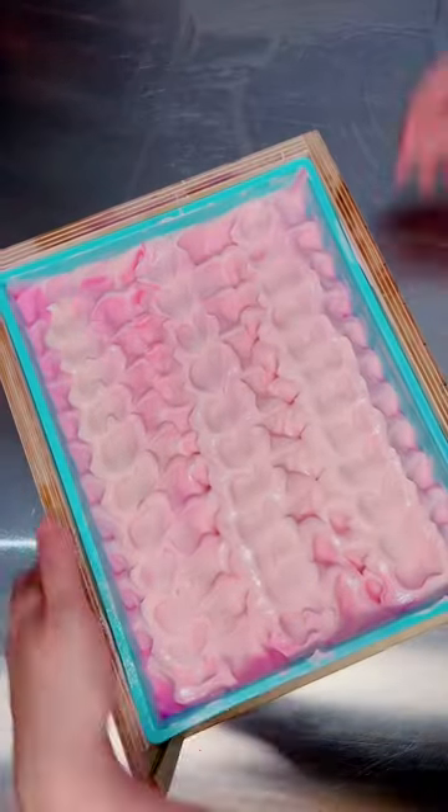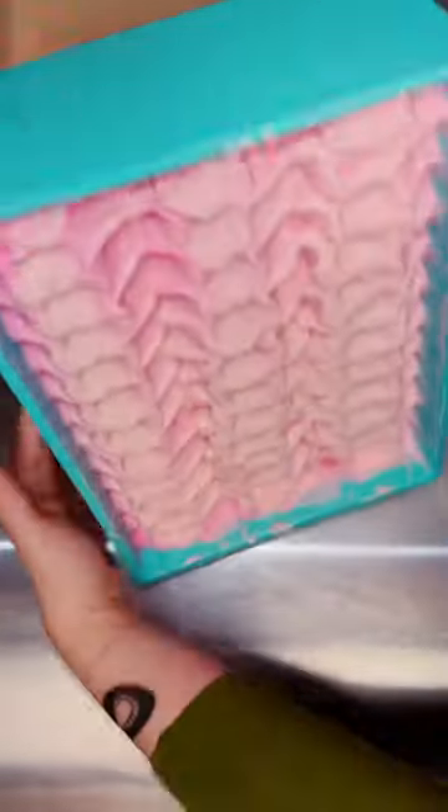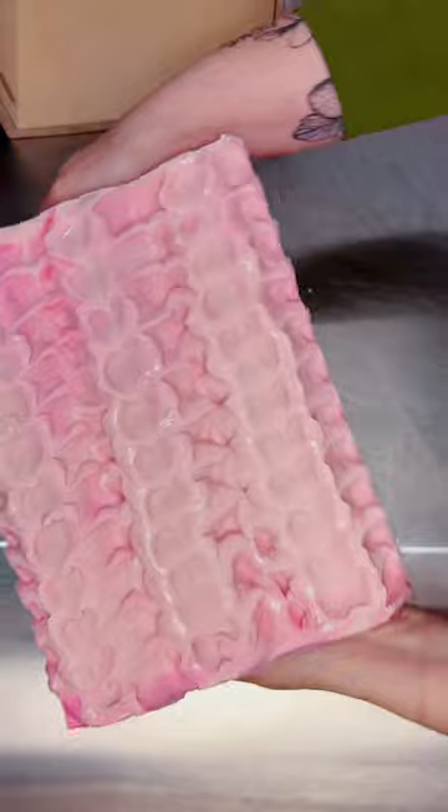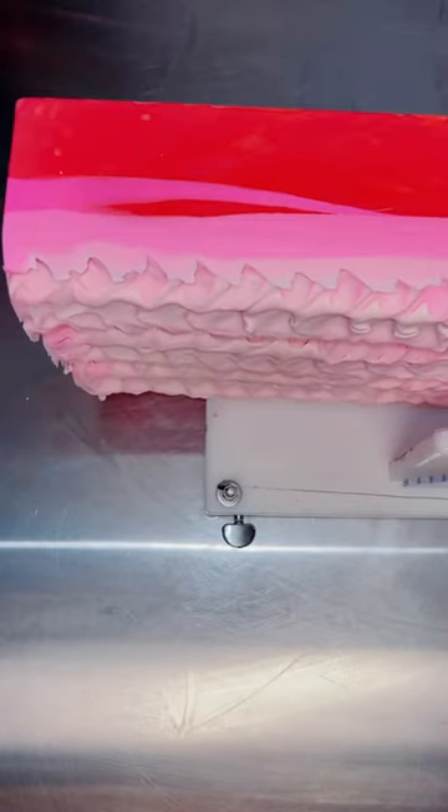Yesterday I attempted to make my first ever ombre soap. I've always been a little bit scared of this technique so I've never attempted it because I wasn't entirely sure what to do. But yesterday I decided to just attempt something and go for it, so this is the first result.